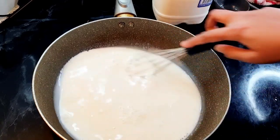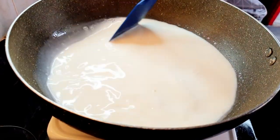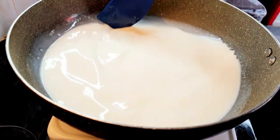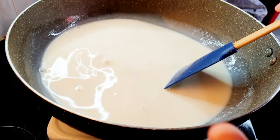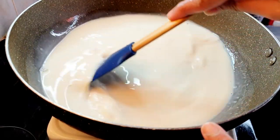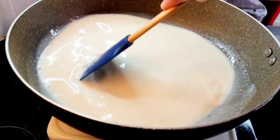Now we're gonna cook this mixture until it thickens. Make sure to keep stirring continuously so you don't get any lumps. Instead of corn flour, you can use custard powder as well if you want that vanilla, strawberry, or whatever flavor custard. I'm just using corn flour because I'm gonna add vanilla essence in it.